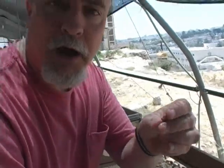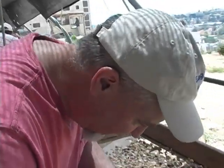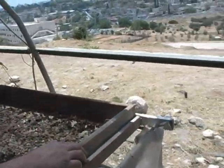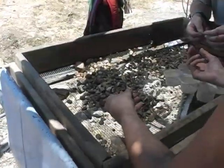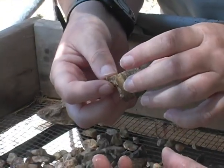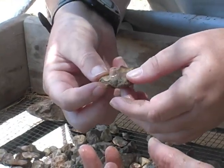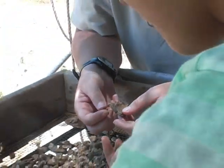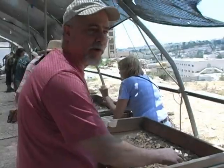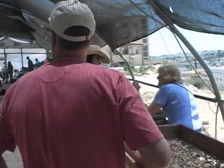Finding little bits of pottery. Did you find a bone? What is that? It's a bone. Looks like it could be part of a vertebrae. Just a minute — I want to get that lady over here.